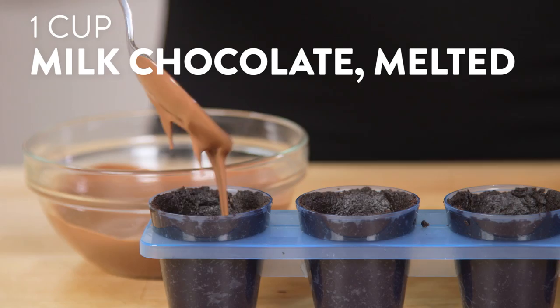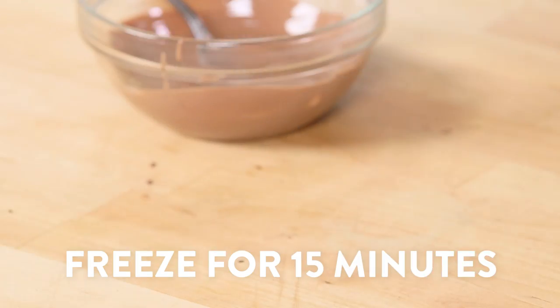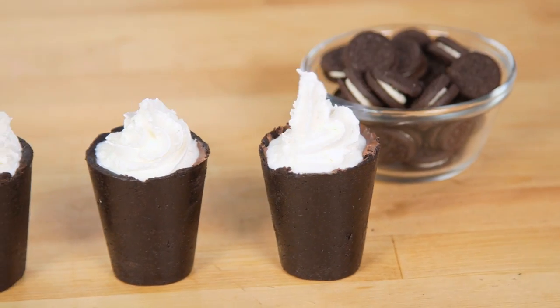Then we're gonna take our melted chocolate and coat the inside of the shot glasses, making sure it's nice and even. Put the mold in the freezer for 15 minutes to harden. Once they're set, carefully take them out of the molds and fill them up with milk.